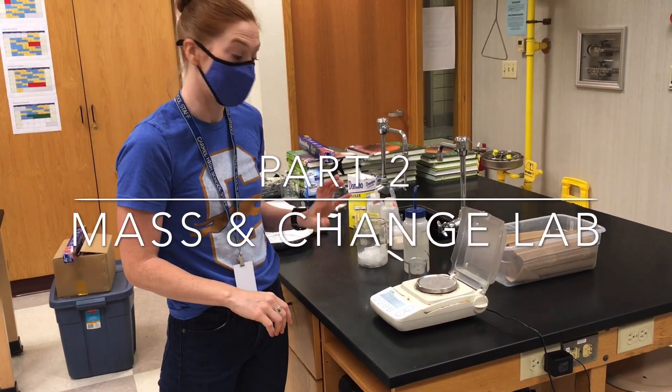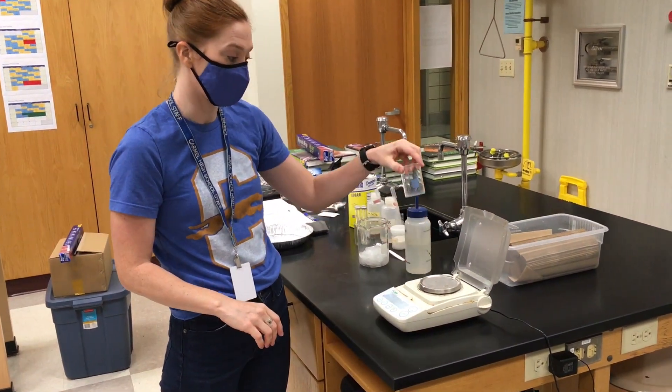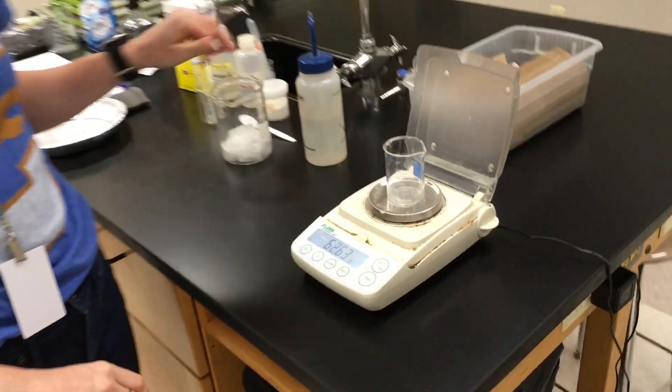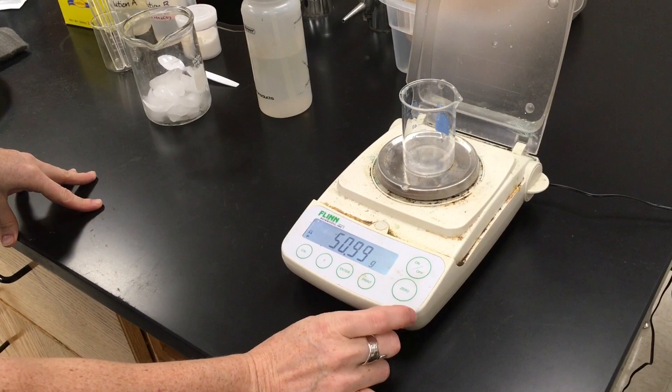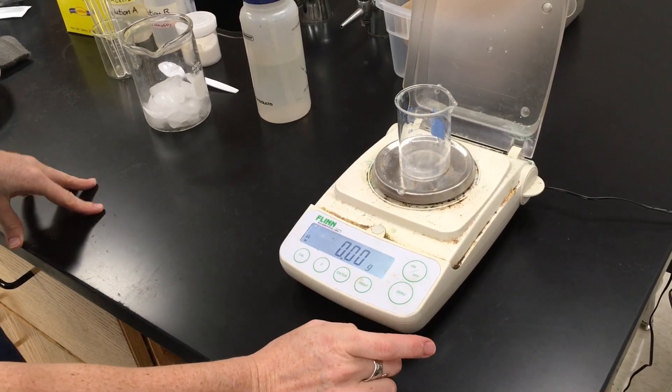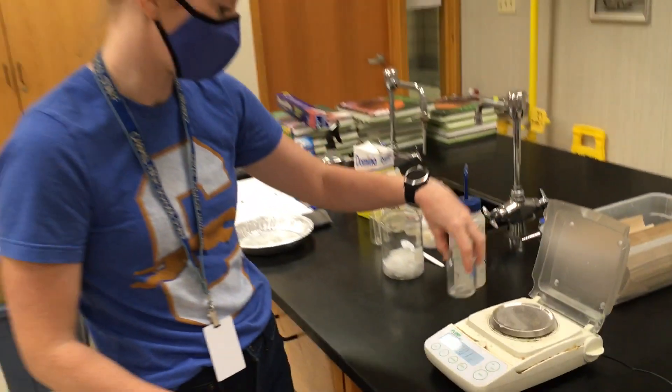All right, this is part two with the mass of ice and water. I'm going to take a small beaker, put it on the balance, and I want to take away the mass of that beaker. So I'm going to hit zero on the balance — some balances say tare, T-A-R-E. So now it's down to zero.